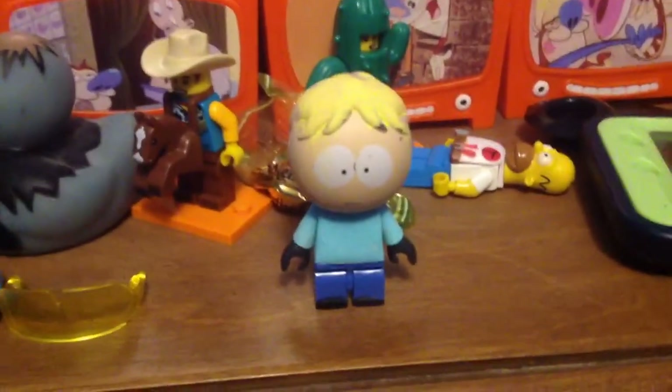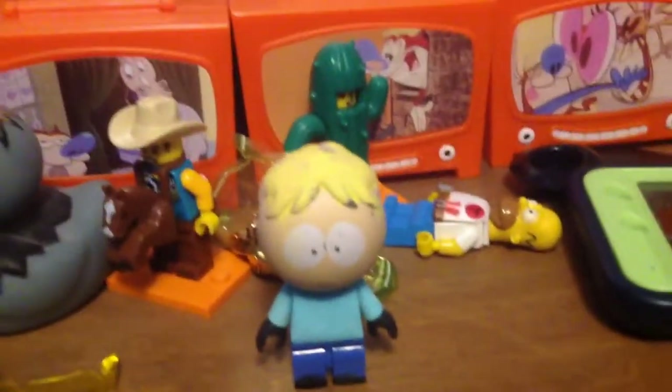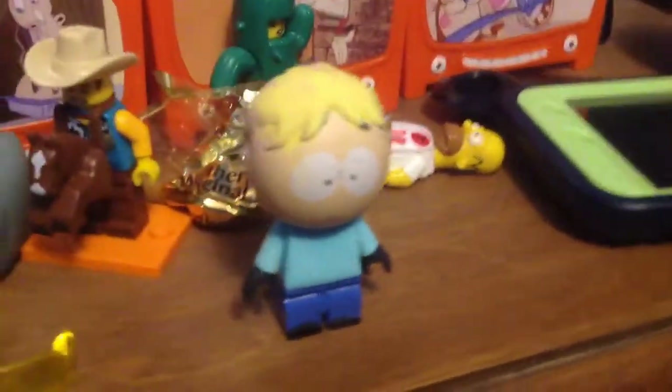Hey guys, sorry about my absence for a few days. If you don't already know what this is, I think I may have talked about it. This is Butters from South Park. It's a custom figure I made here.